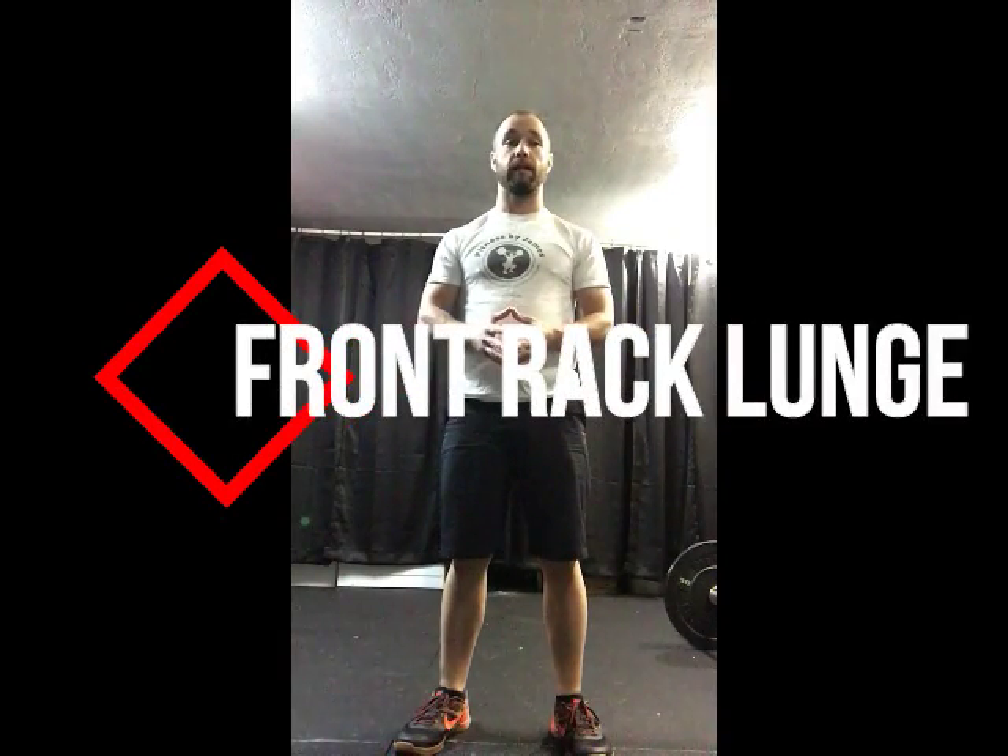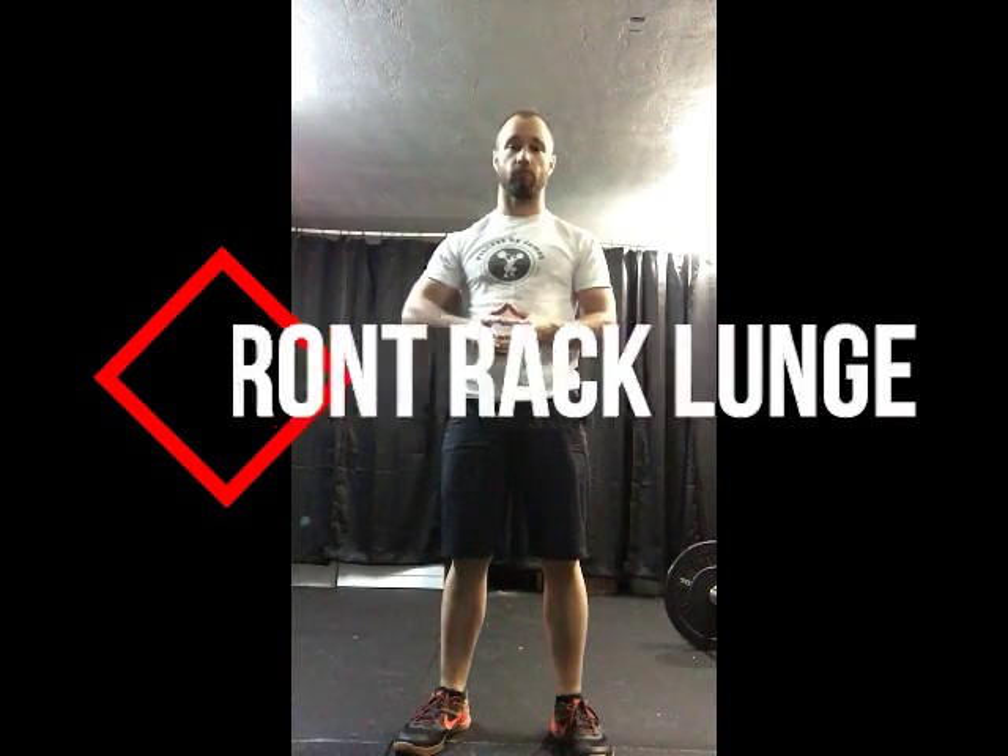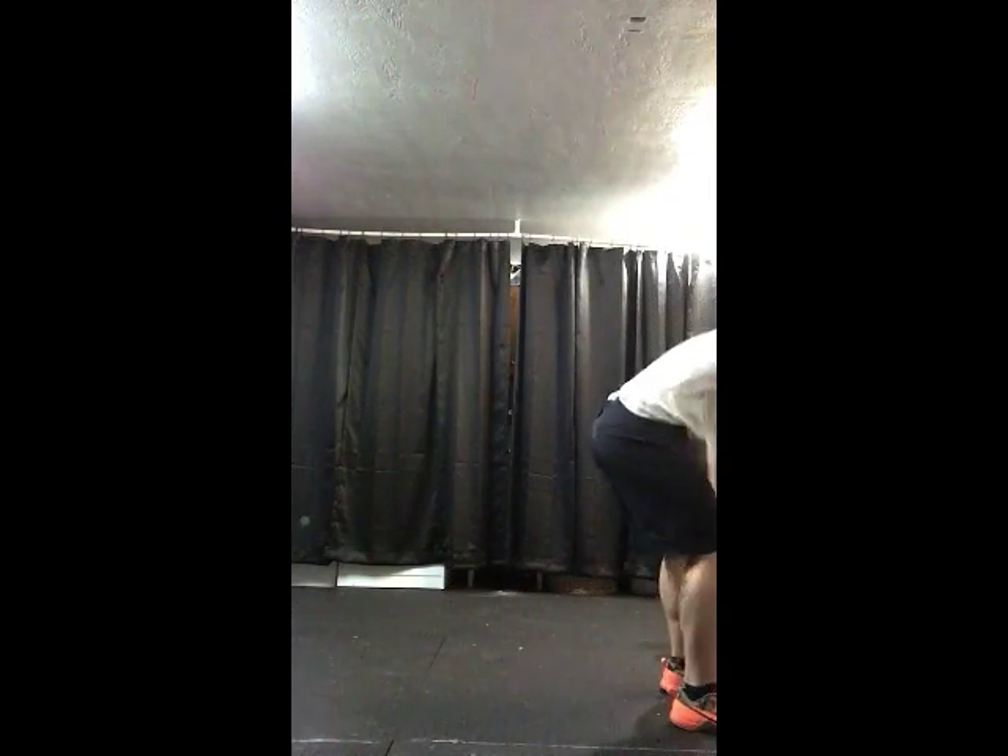This video is for a lunge with a front rack weight, whether that is a barbell or a dumbbell. Starting with the barbell, we place that bar in our front rack position, which is on the shoulders. Elbows remain forward.